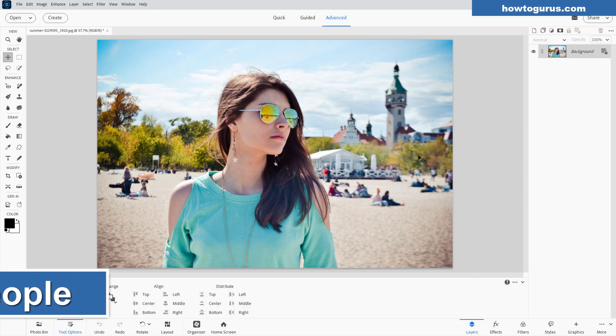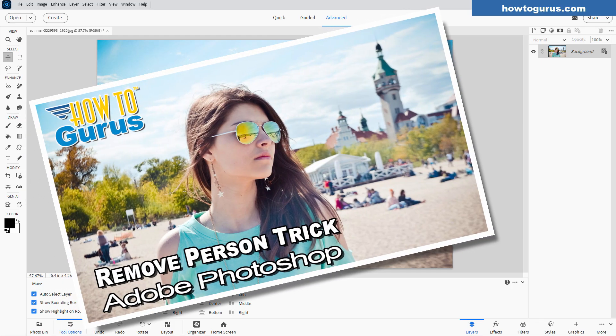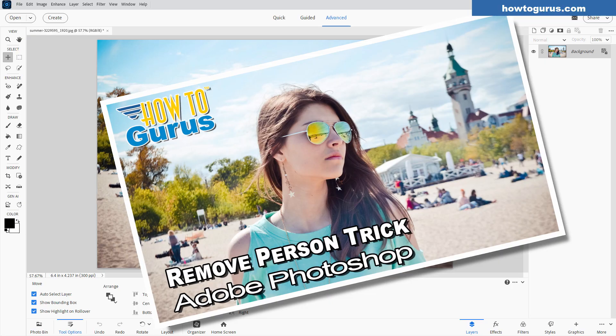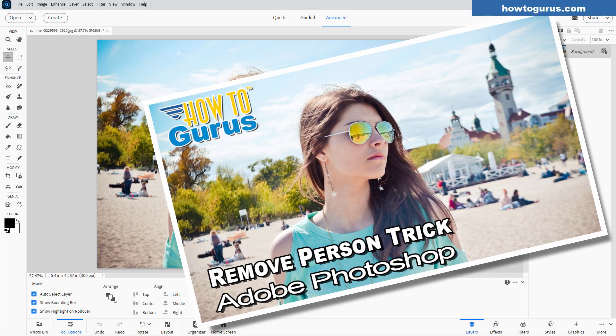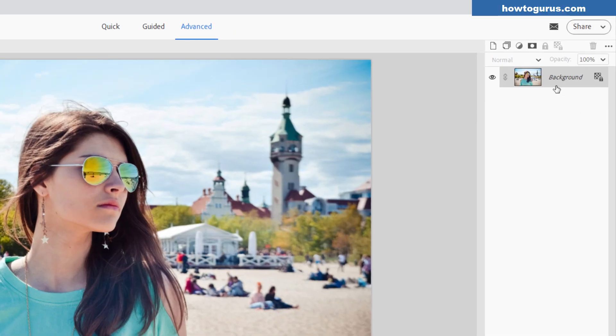We'll be testing out the Remove Background People feature. I have this one picture here. I've done this video a couple of times where we carefully select everybody out and use the clone stamp tool or the content fill tool — it's kind of a slow process and not always satisfactory. First thing, as I always do, is to make a duplicate of the background layer and hide the original. That's just a safety, just in case.